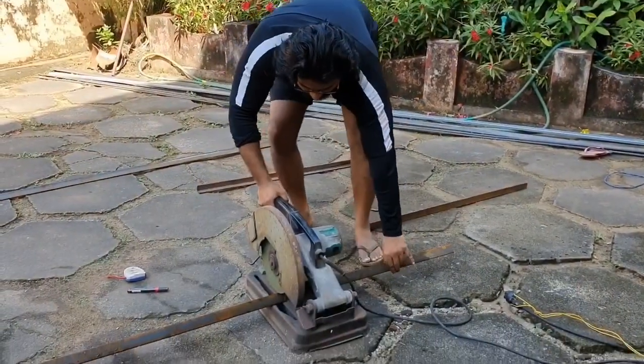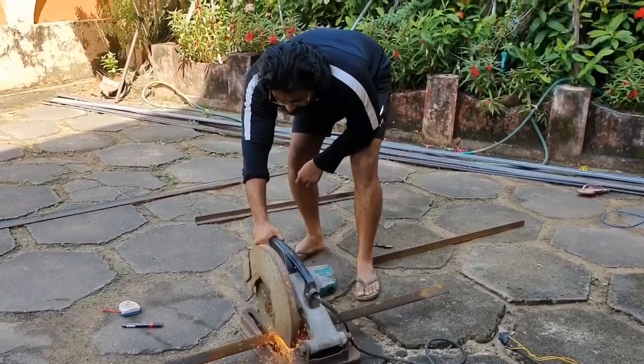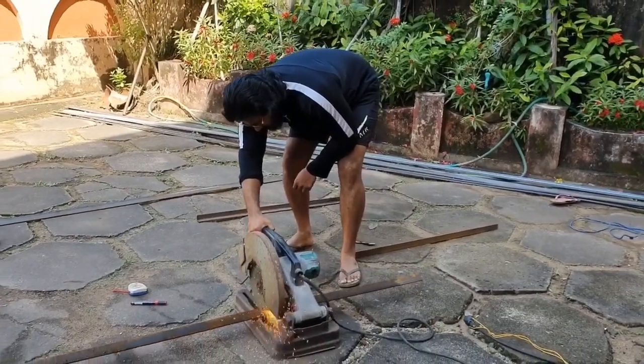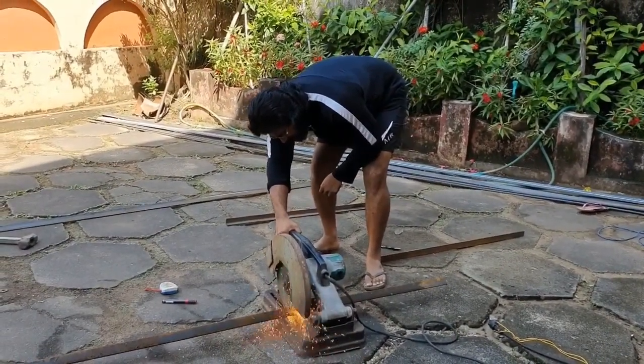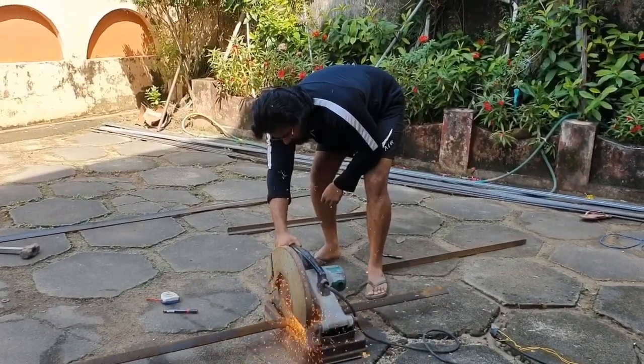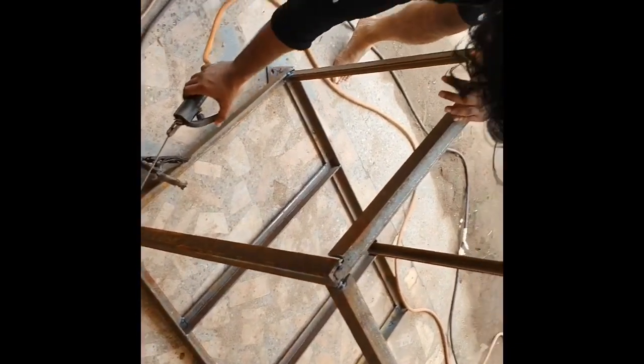I'm currently building a stand for my fish tank. The work is still progressing — you will be seeing that in the upcoming videos.